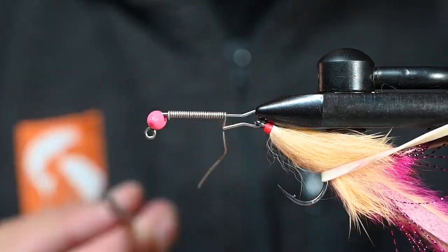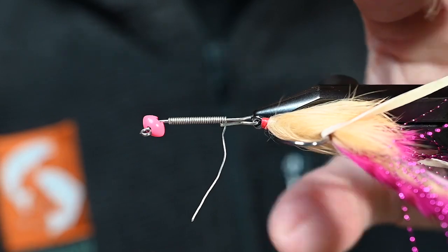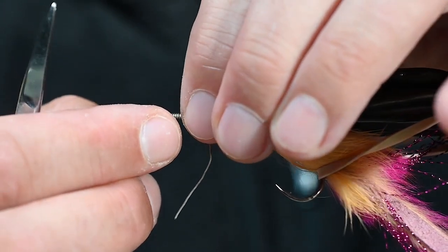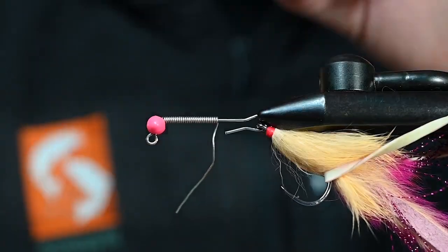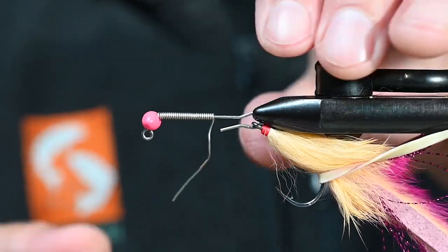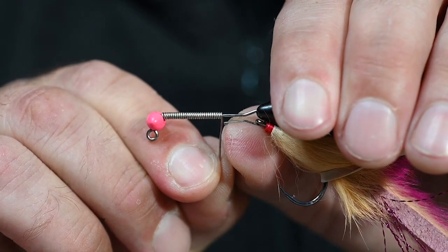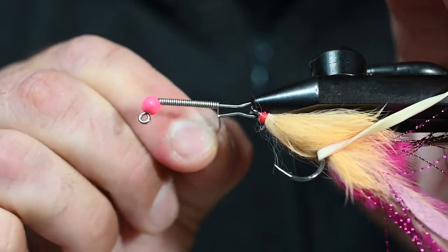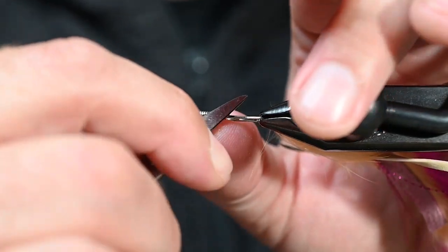I'm going to go ahead and trim this front portion here — curved scissors dedicated for my wire. Let me bend that over and slick that right into the back side of this bead. As we always mention with these beads, the bulk of that bead meat needs to be on the bottom or outside of that shank — that's what's going to keep this fly riding hook point up. I'm looking at where that arm is going to come down. I can probably sneak in one more wrap. Cut this back piece of wire, round it over, and we're ready to tie down.